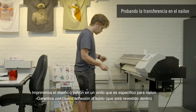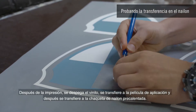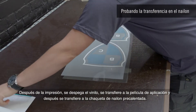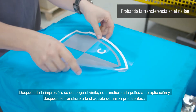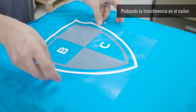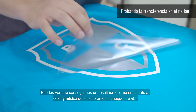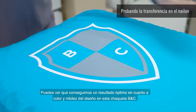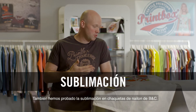The next technique is heat transfer. We print the design on vinyl that is specific for nylon — it guarantees good adhesion on the fabric that is coated on the inside. After printing, the vinyl is peeled off, transferred to an application film, and then transferred onto the preheated nylon jacket. You can see that we can achieve an optimum result in terms of both color and sharpness of the design on this BNC jacket.